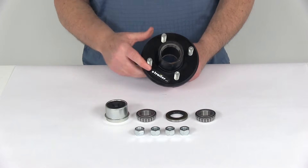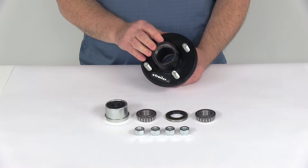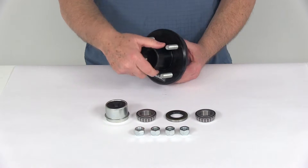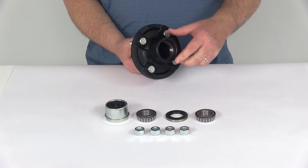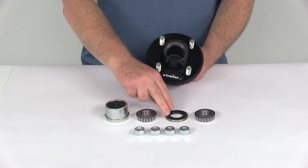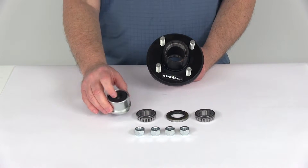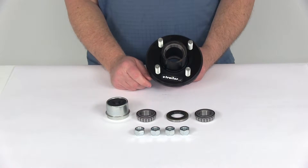This idler hub assembly includes everything shown here, and also includes the bearing races which are pre-installed. The outer bearing race is installed in the hub and the inner bearing race is installed as well. It comes with both the inner and outer bearing, the grease seal, the EZLube grease cap with the rubber plug, and four half inch lug nuts.